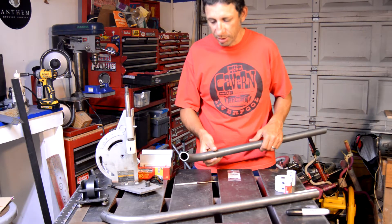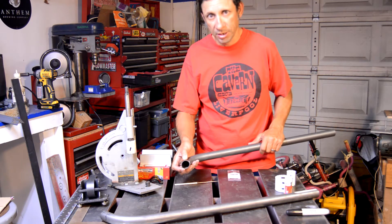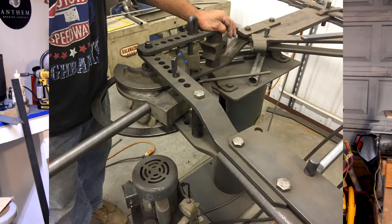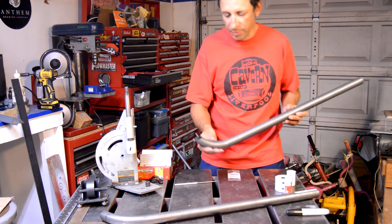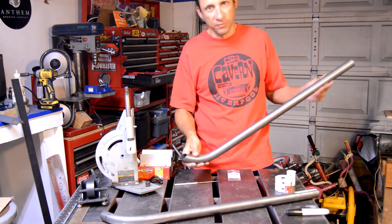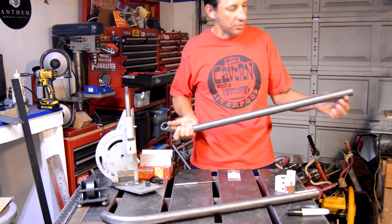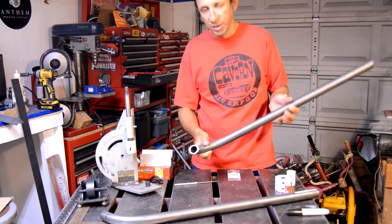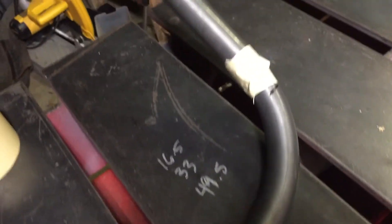My buddy Tony — he owns a fabrication shop called T-Fab, I'll put a link in the description — he's got a nice hydraulic bender. What we did is, since he doesn't have a mandrel, we packed the tube full of media blasting sand — kind of a fine sand — taped off either end, packed it full, taped it up, and then stuck it in the bender. He bent the first one, and then I bent the second one.